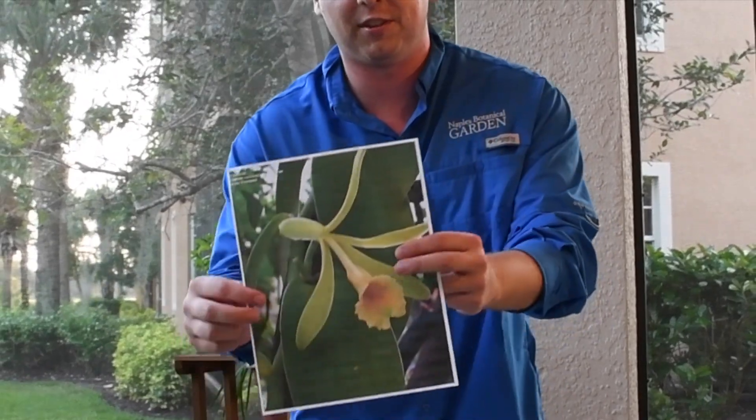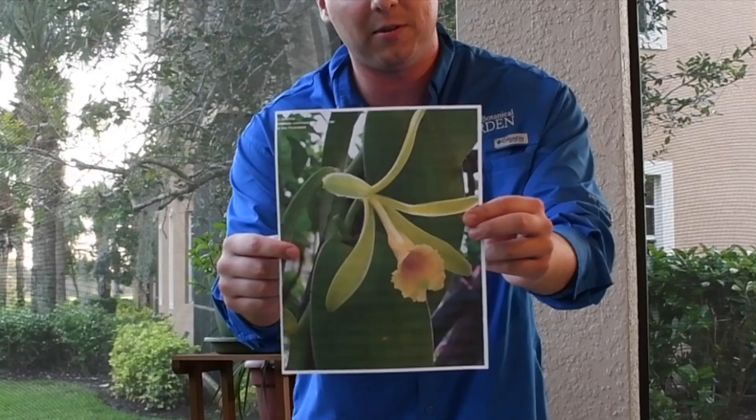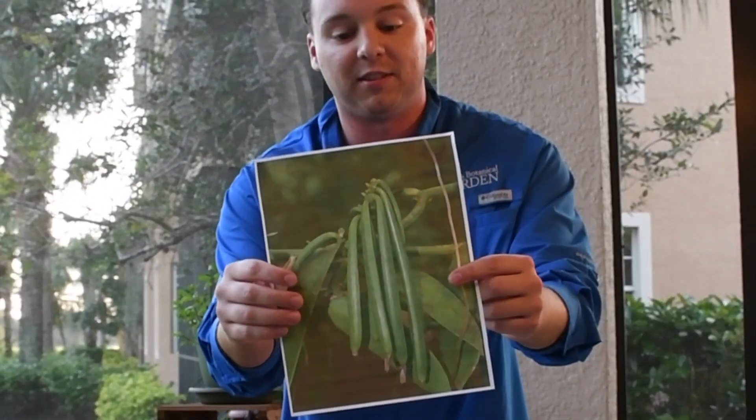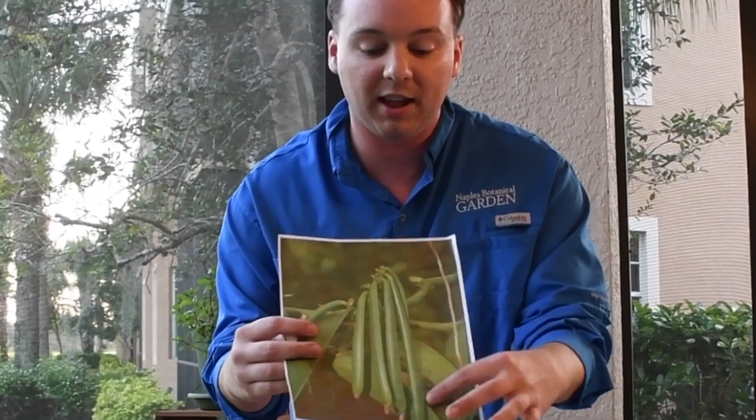Let's talk a little bit about vanilla as a plant. Vanilla comes from an orchid, and the vanilla orchid makes a small yellow flower that looks just like this. It gets pollinated by a small bee called the melopona bee, which then creates its seed pod that looks like this — these green seed pods that we pick off the plant and age and dry them.